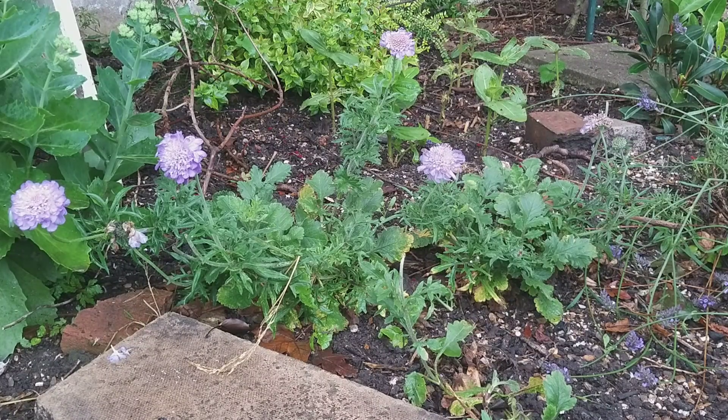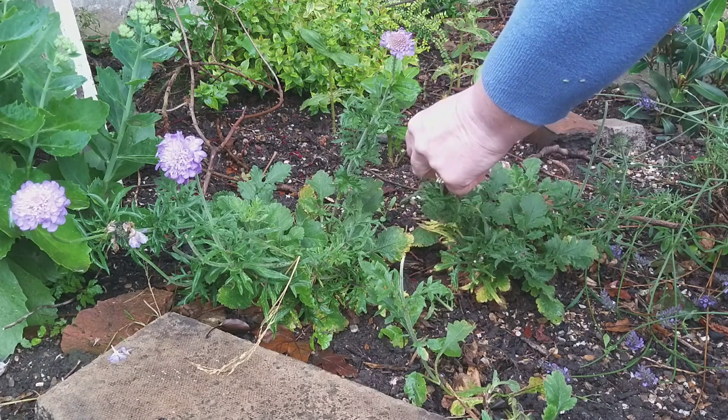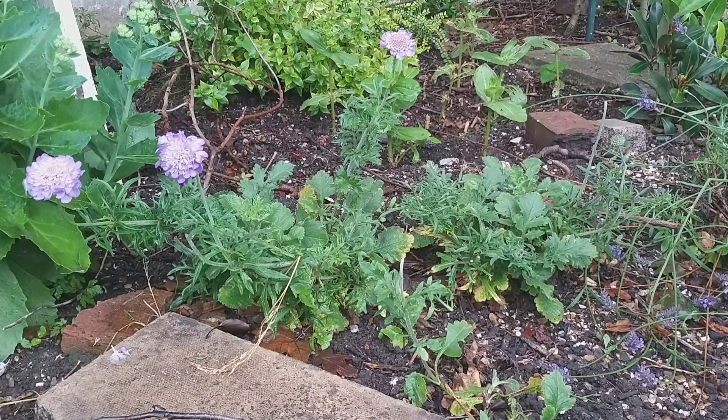Scabious — I can see that one there needs deadheading, as does that one. I've now got three flowers in my flower garden, but it's a cutting patch so really I shouldn't expect to see any flowers here at all, because I'm always going to be cutting them off just as they come into bloom.